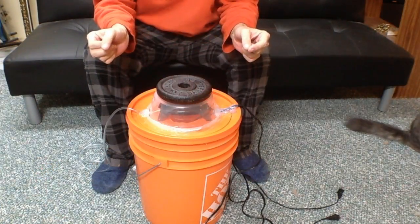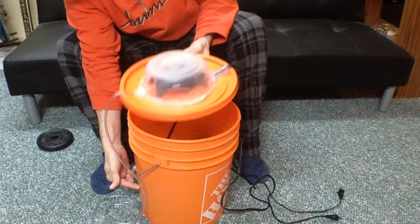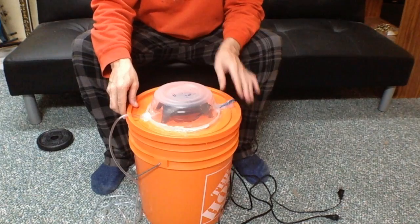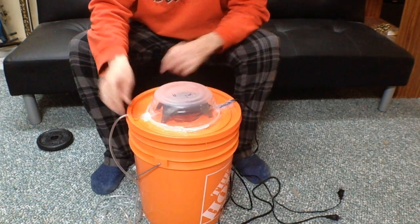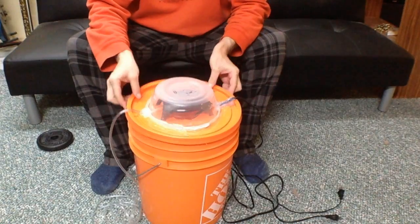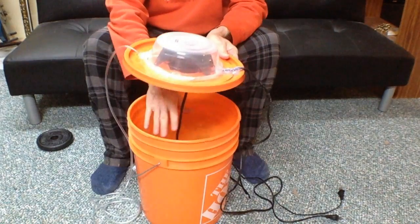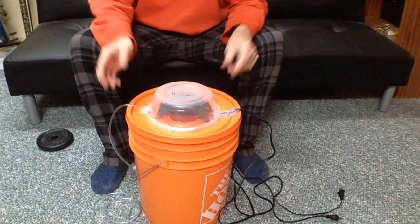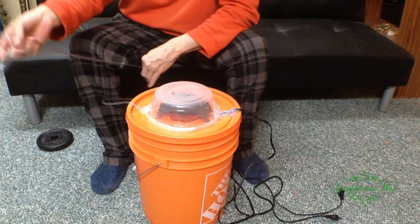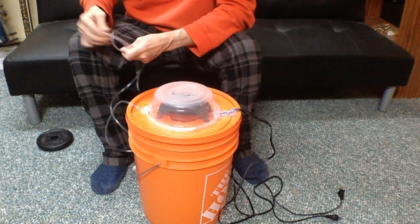It's been a couple of hours. The way this works is I'm going to fill this up about a third of the way with water, and a couple of cups of sugar and some yeast. Put the lid on it, plug the air pump in. The only place that this pump can get air from will be from inside here, and that will be CO2. With this hose, you want to run this into your grow room or your tent, whatever.